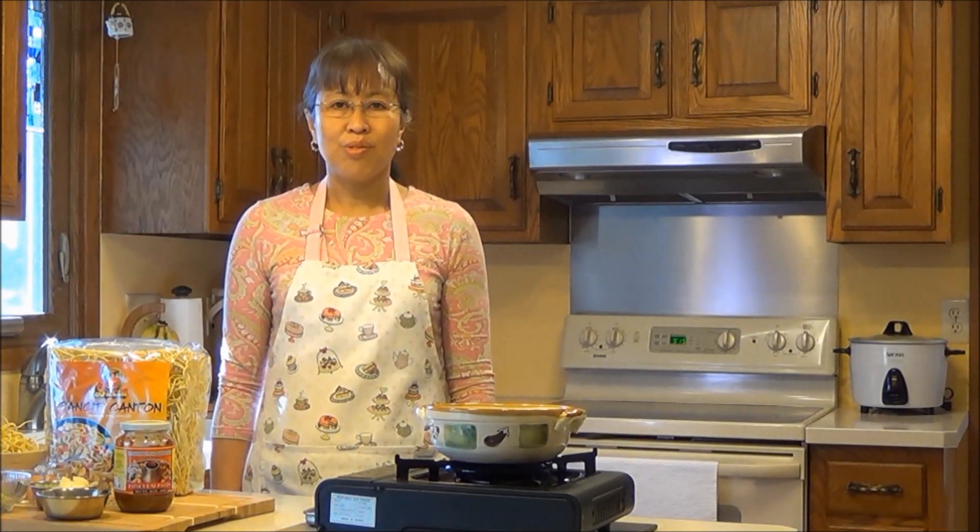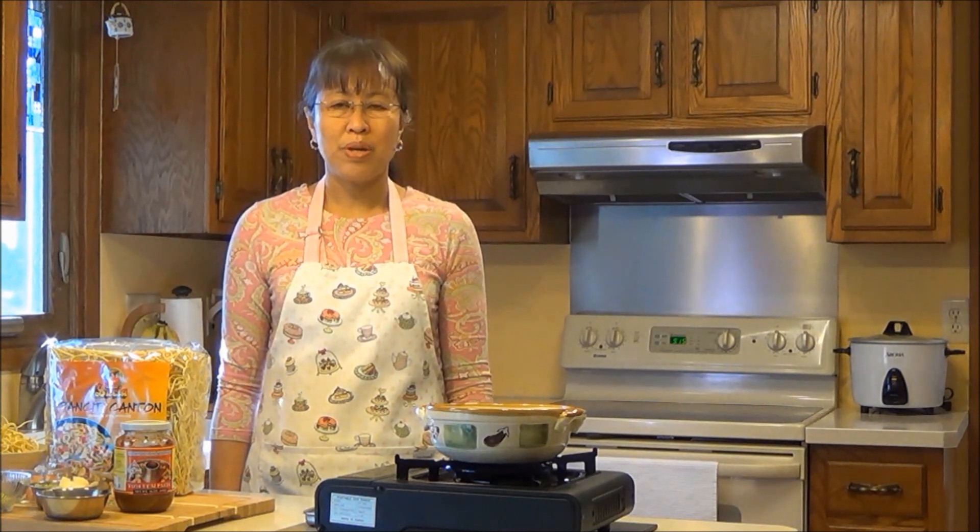Hello everyone, I'm Linda of Roti and Rice. Today I'm preparing Tom Yum noodle soup. Let's get started.